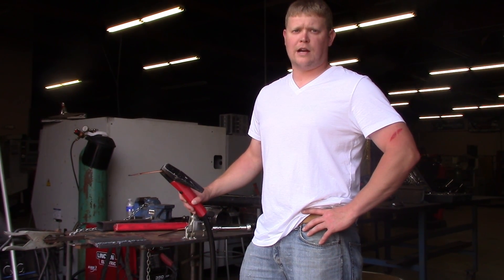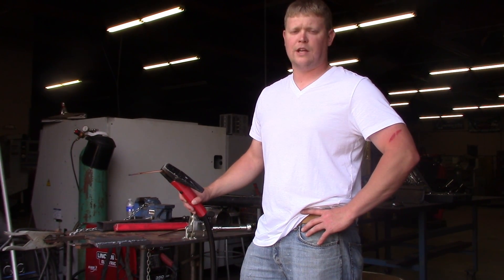I hope you enjoyed learning how to set up a carbon arc gouger. Have fun, be safe. Thanks for tuning in to TB Weld.